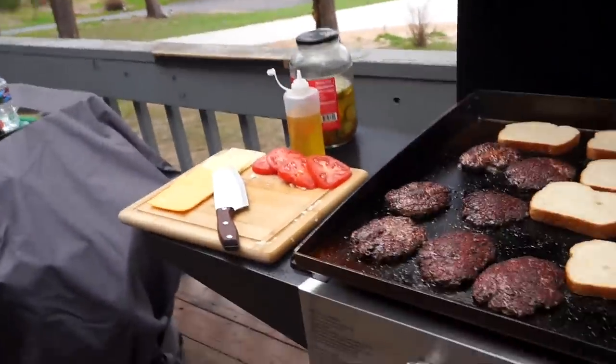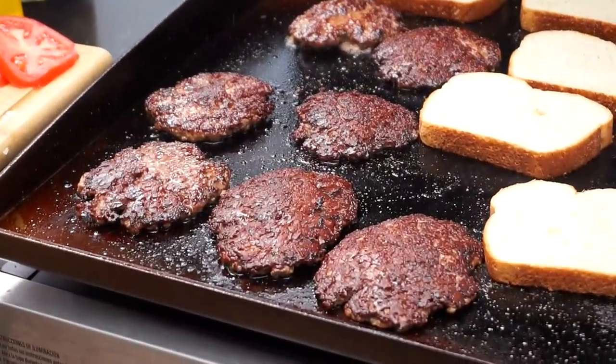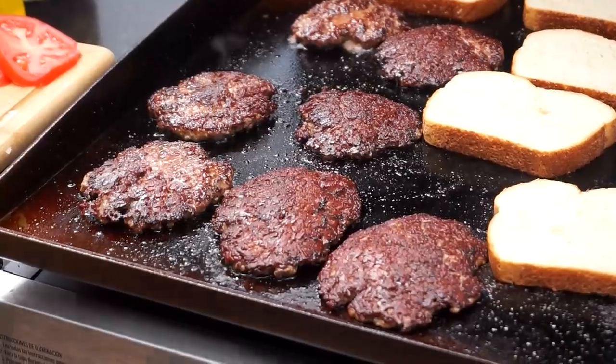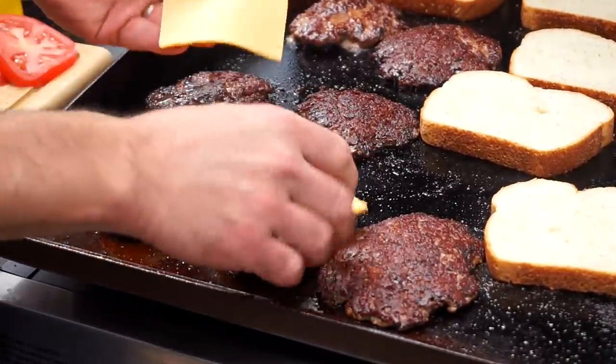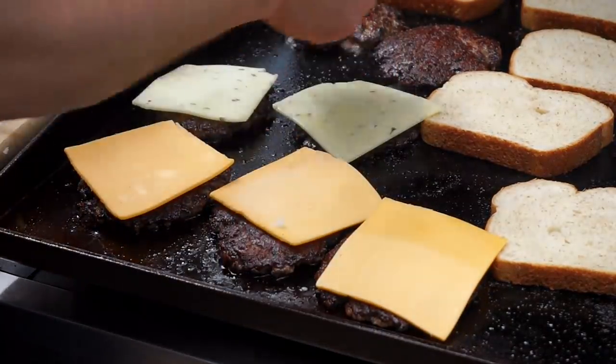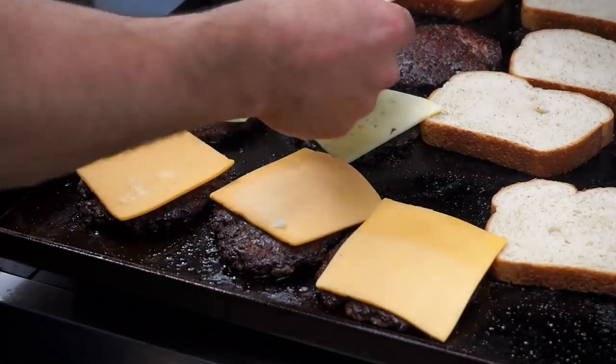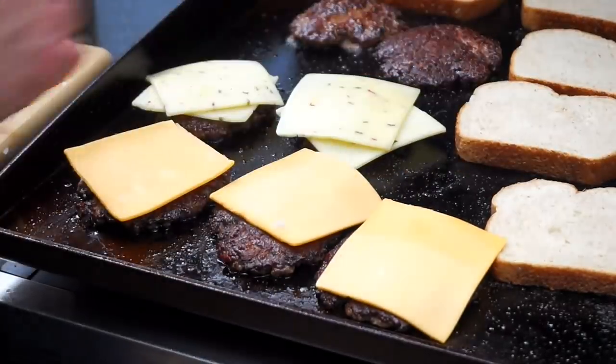I almost forgot cheese here, folks. Nothing fancy — I just went to the fridge and pulled out what I have: a couple of pieces of American and a couple pieces of pepper jack. Let's leave a few of those plain for the kids. Toast that bread right there.